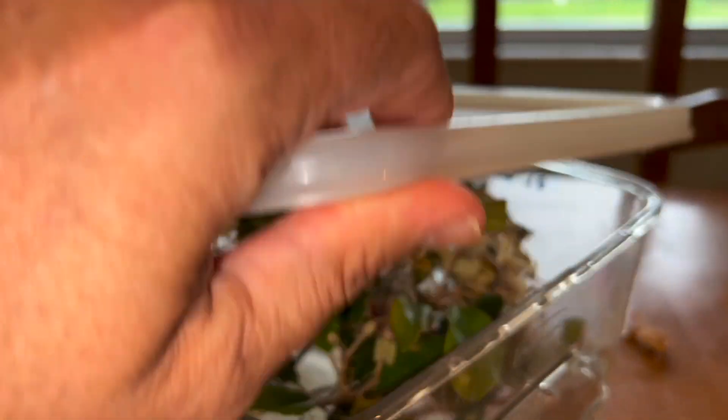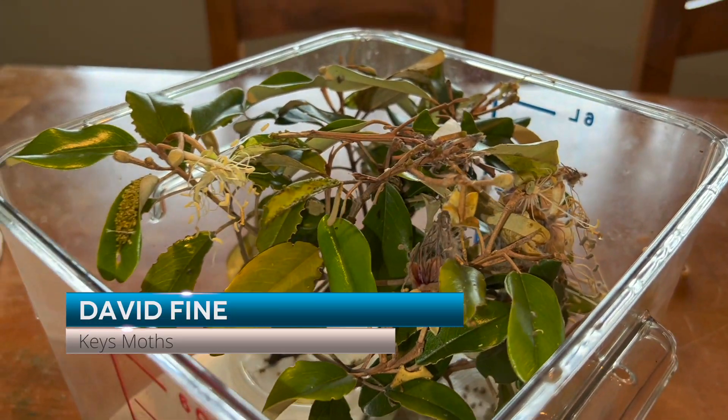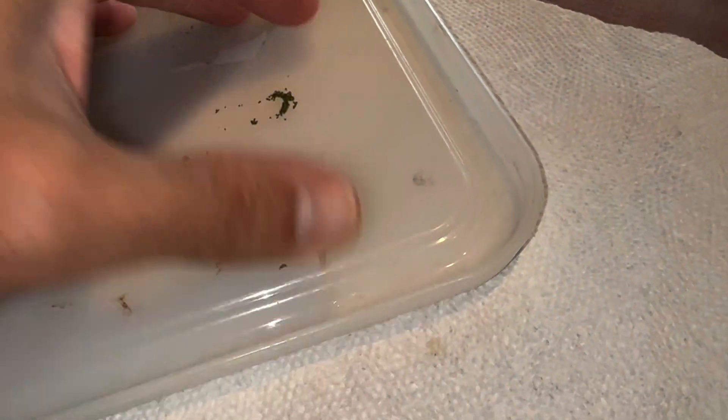All right, well guys, it's not good when you find big fat jumping spiders in your caterpillar container. You guys get killed every time.